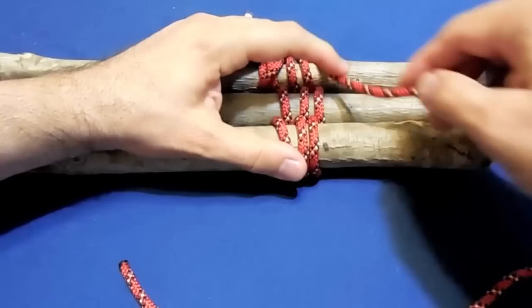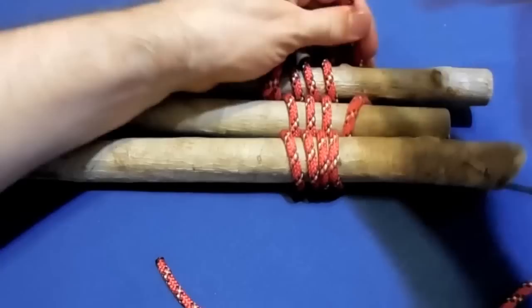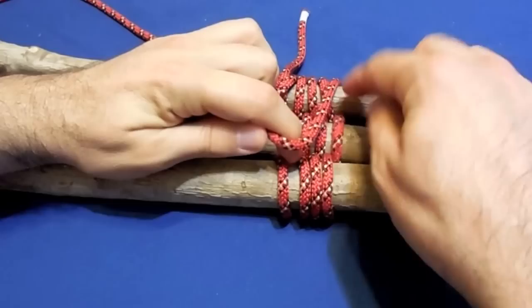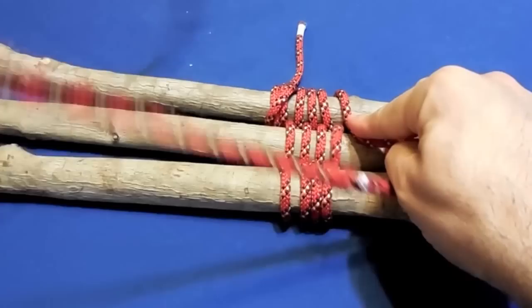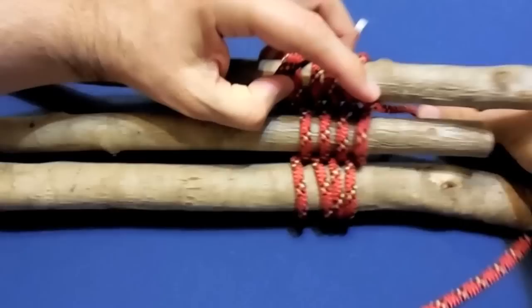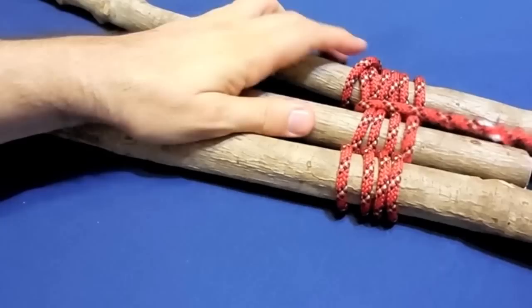So you alternate above and under. Now back to your initial pull, and you start doing frapping — maybe two fraps on each end. I don't know if I'm going to have enough rope for two fraps, but I'll do one just for the demonstration.